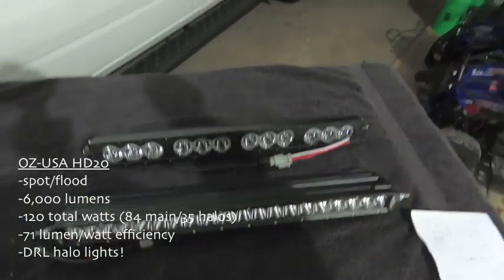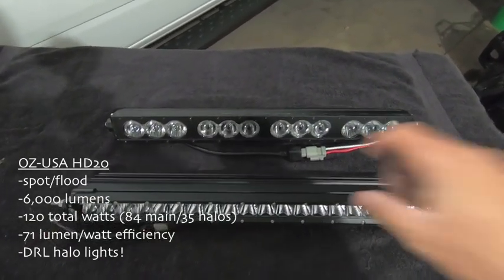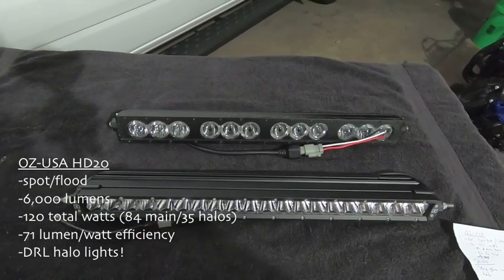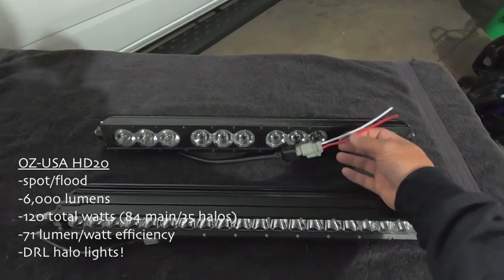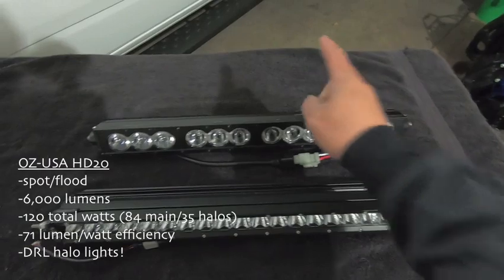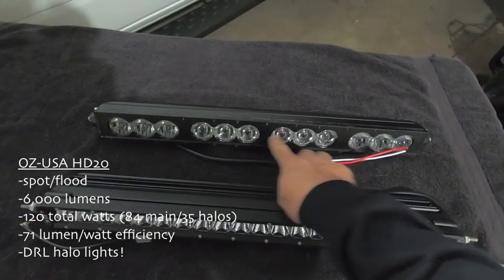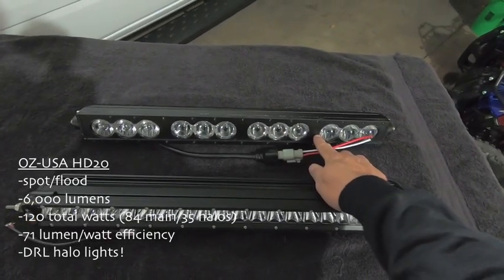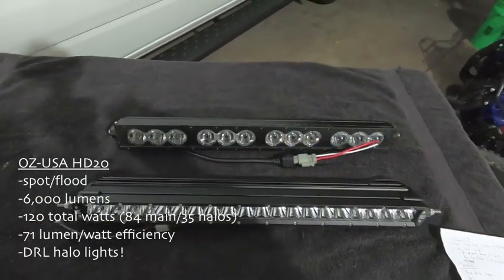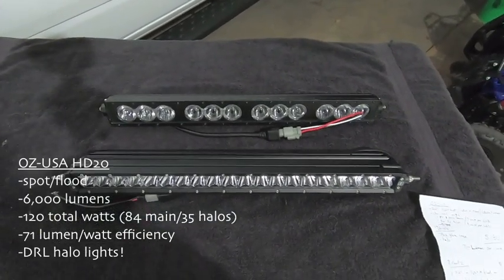When I turn my truck on and my marker lights come on, the halos turn on and give a really cool effect down below. These little rings come on — they're not blindingly bright, just bright enough to see. Then when you're driving off-road and need to flip the switch to get the off-road lights, you flip the switch and power is sent down the red wire and fires up the main lights. Key takeaway: 84 watts on the main light bar and 36 watts on the halos for a total of 120 watts — this is all based on specs from their website.